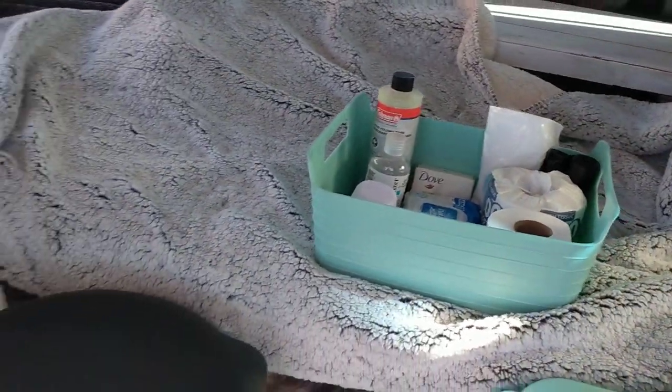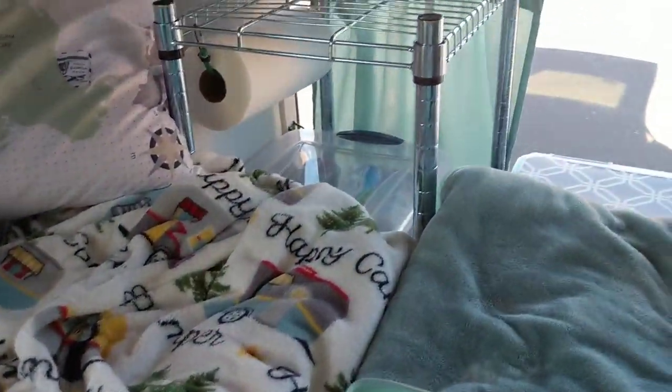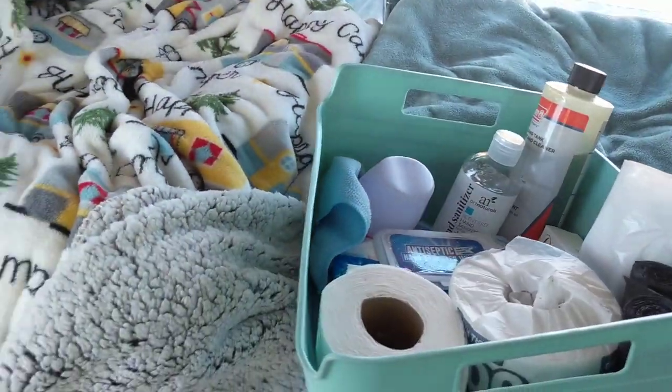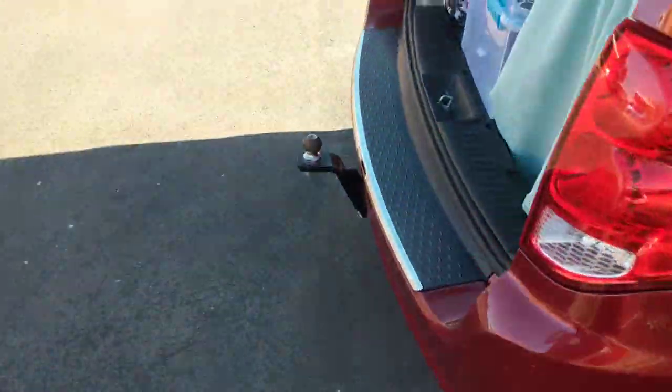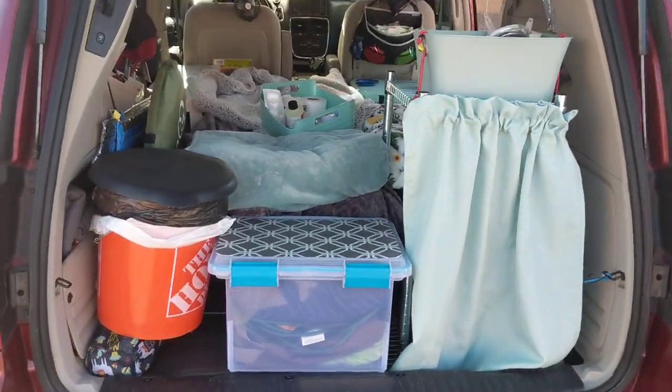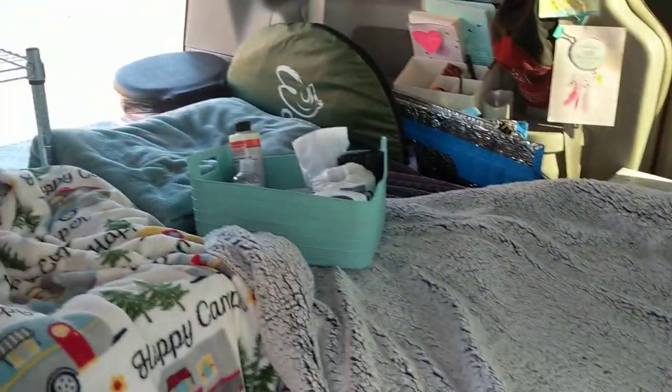I put together the little toilet bucket so I can move it — it goes right back here on all of my coffee stuff, stored right on top of that tote. And then this bucket sits right here. You can dispose of it however is easiest for you.